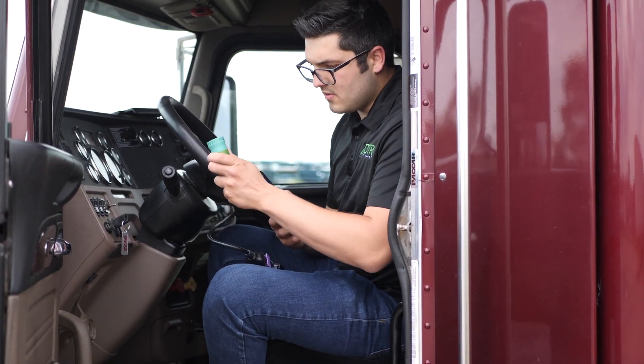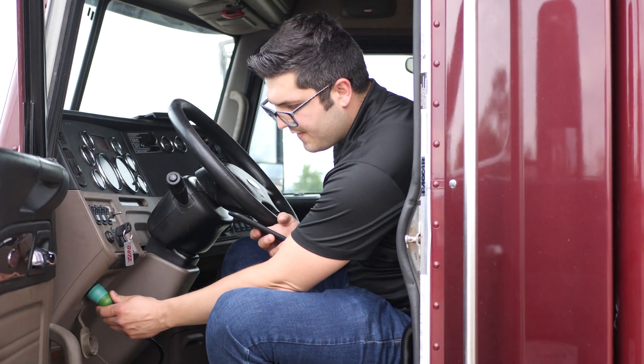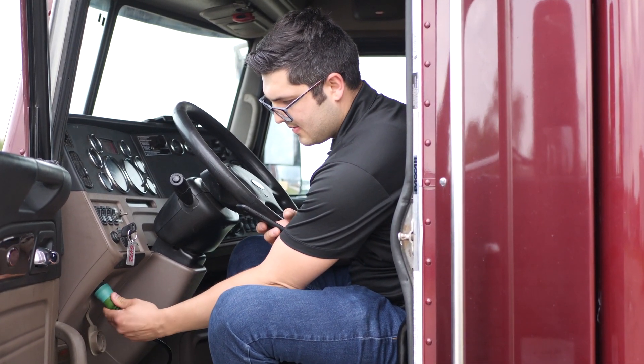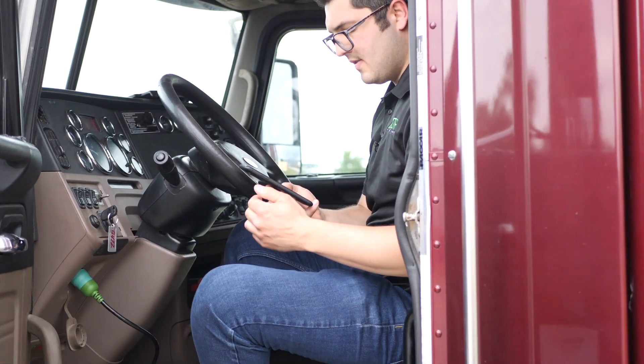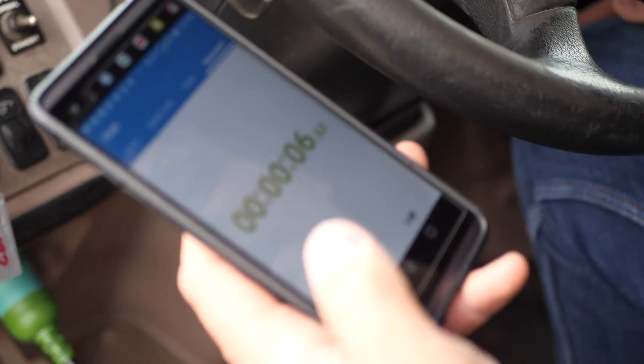Once you have the truck running, you have to get a timer to make sure you do this precisely. It is very important, or else the forced regen will not start. We're going to plug in the tool and we're going to wait 15 seconds with the tool plugged in.